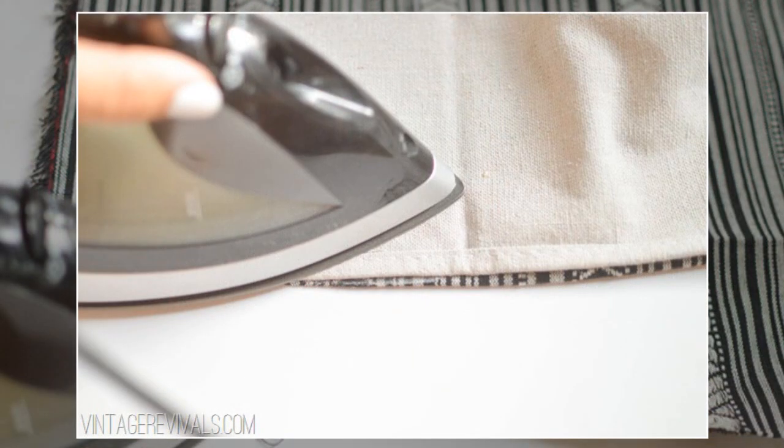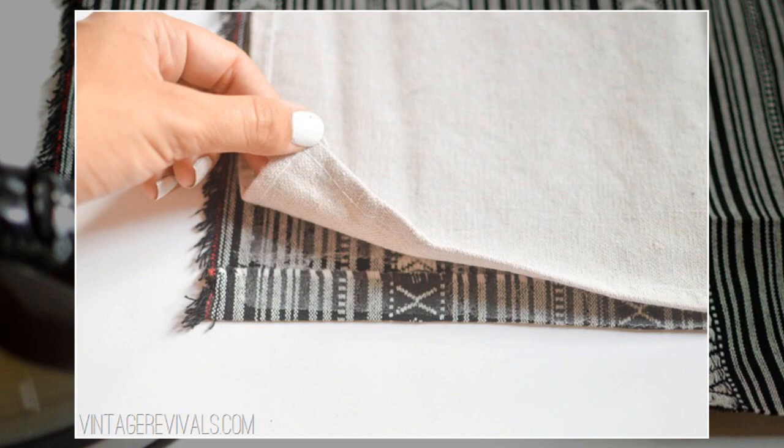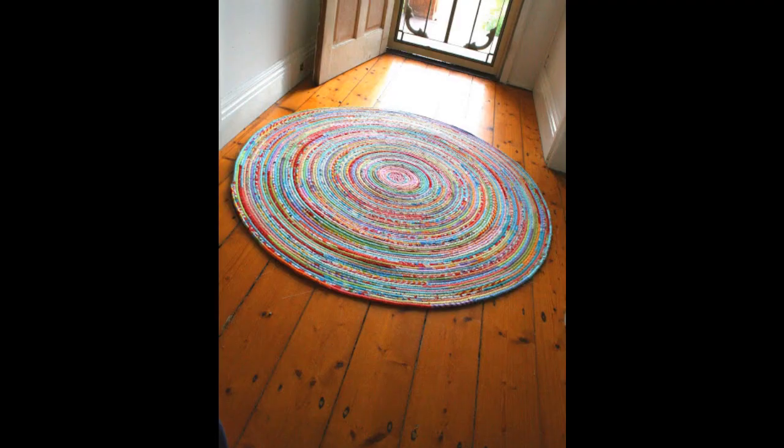4. Now iron your drop cloth right side down onto your fabric and webbing combo. Do it right side down so the thick edge doesn't leave a big gap between the two materials. 5. Done! The second rug idea is to sew it according to Vintage Revival's manual.